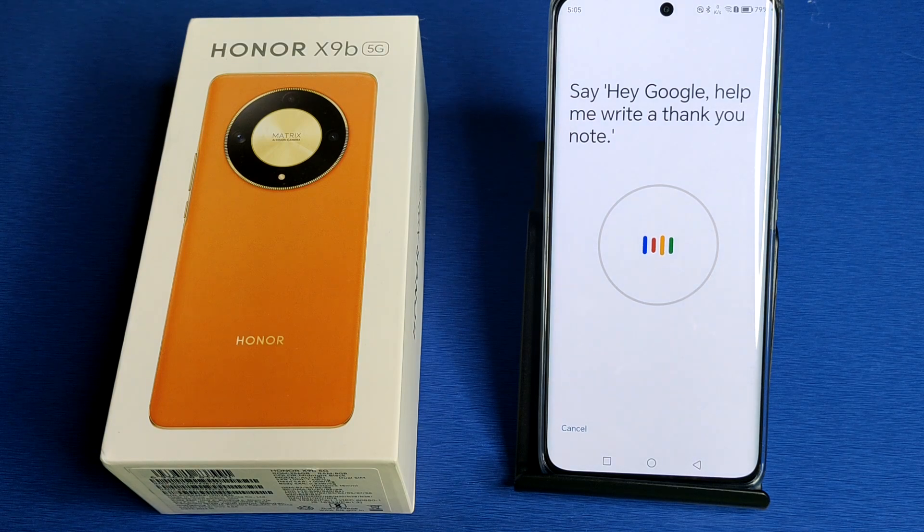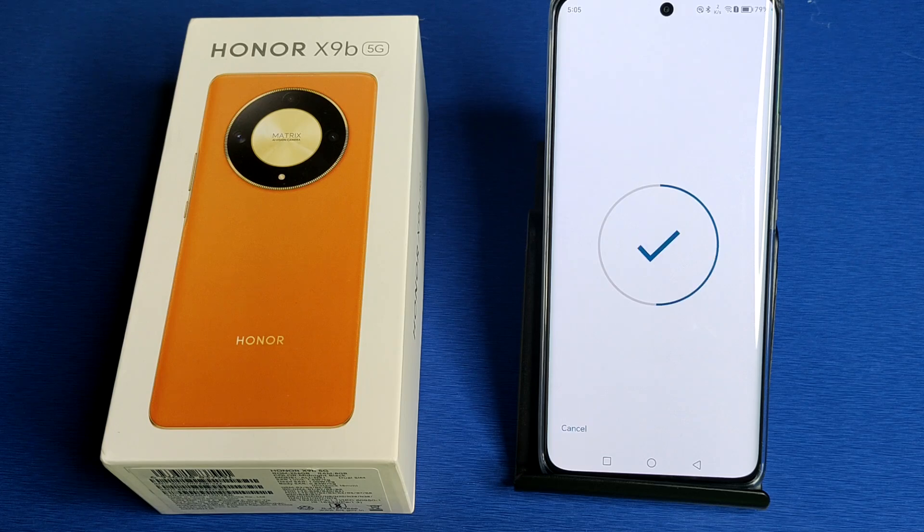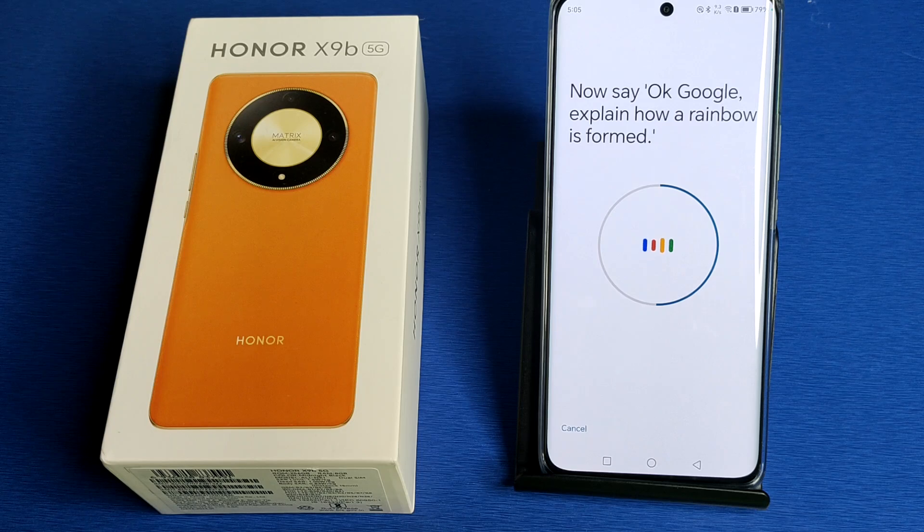Say the training phrases shown: 'Hey Google, help me write a thank you note.' 'Hey Google, what's the weather tomorrow?' 'Okay Google, explain how a rainbow is formed.' 'Okay Google, set a timer for five minutes.' And you can see it has now captured my voice.